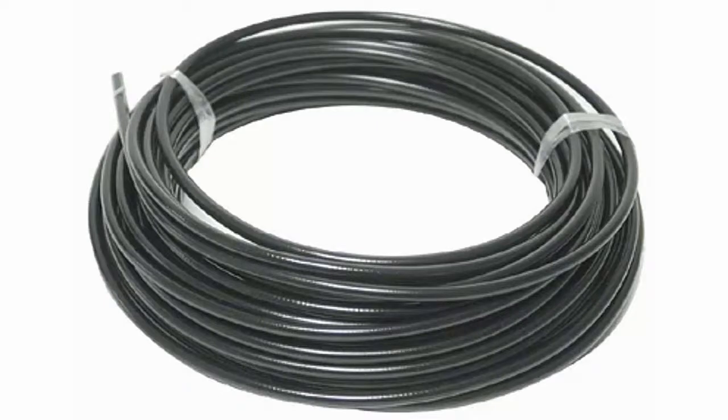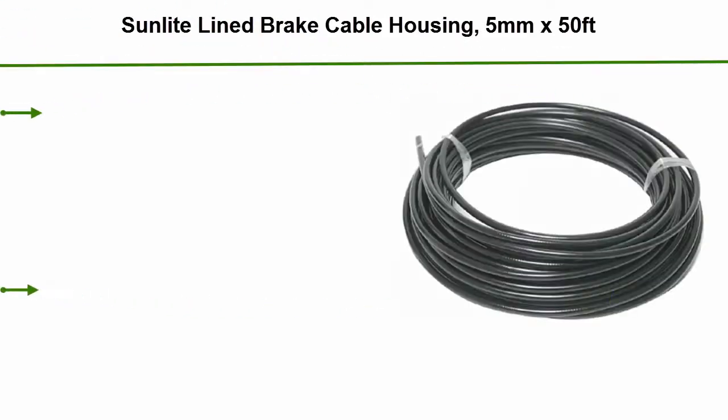Top 3: Sunlight Line Great Cable Housing, 5mm x 50ft — 50ft Roll, 15.2m.